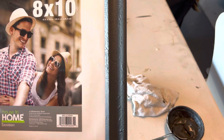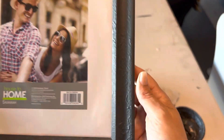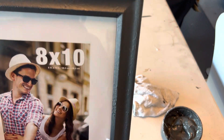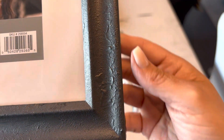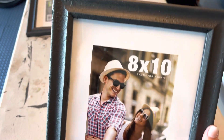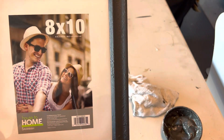And here are the completed frames. I just want you to see — it has this cement kind of look to it now, and it just gives it a much better look than that plain plastic. Nice frames can be quite expensive, and you can't always find what you want. So it's really nice when you can just take something inexpensive and DIY it to be what you want.